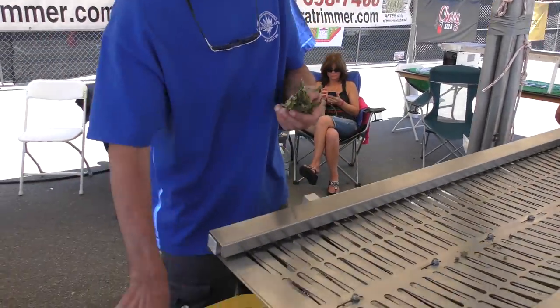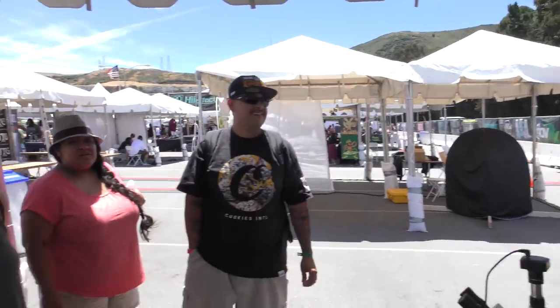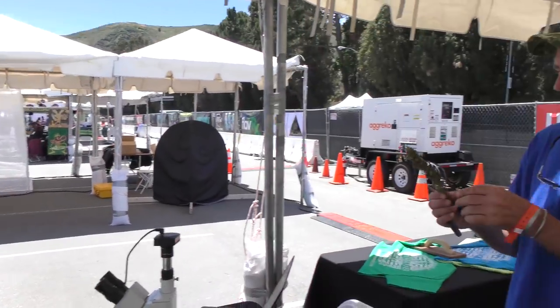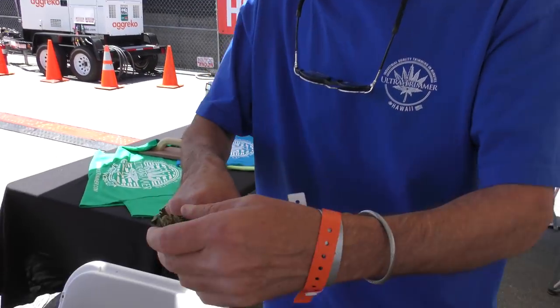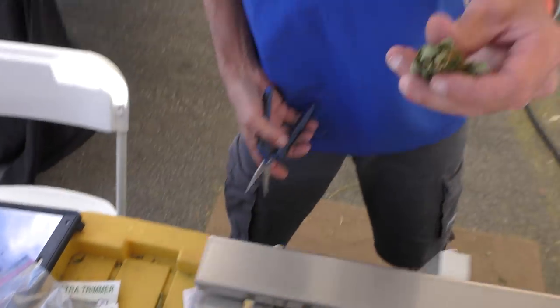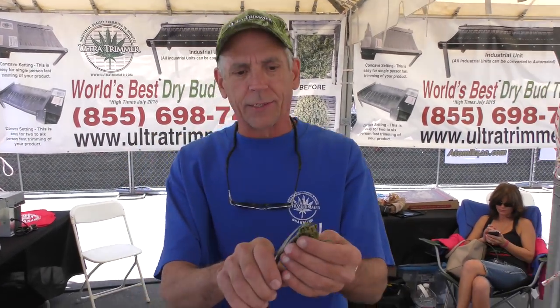We're going to take a bud, trim half of it by scissors, put the other half on the machine. Any one of you guys — this is our panel of judges. Hey, how's it going? We're going to trim half of this top cola right here. This machine sells itself — it's such a versatile tool.